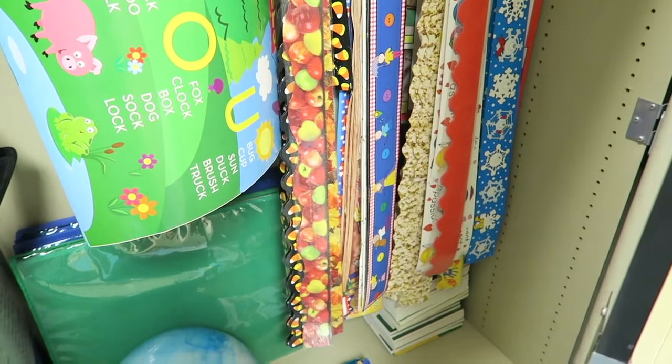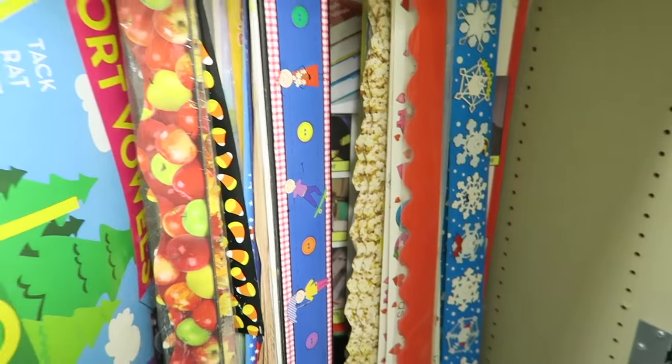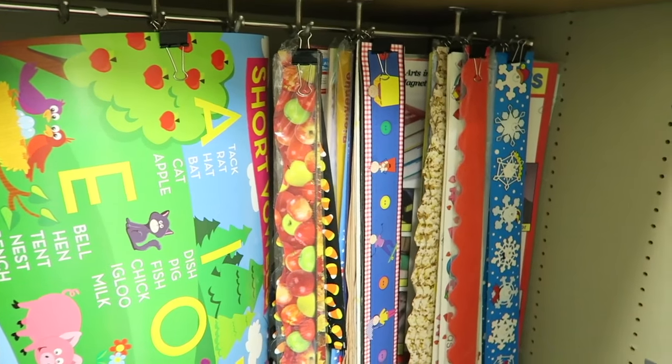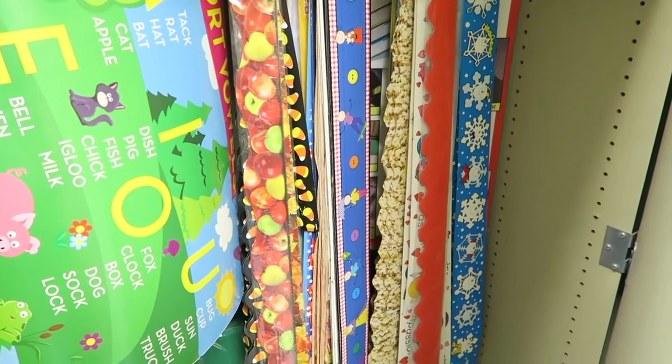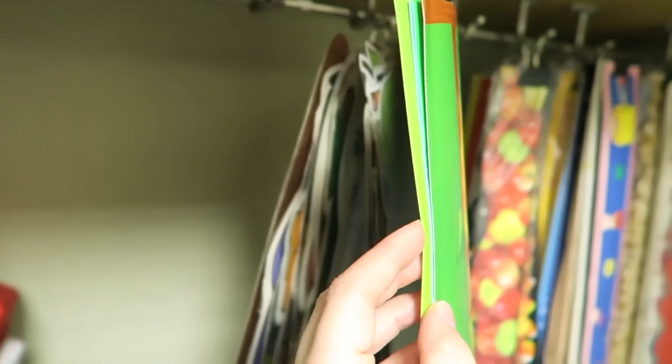It has everything organized. It was really fun doing this — it was really therapeutic. I like it because now they're all laying flat so they won't get all messed up, and I'll be able to use them repeatedly.